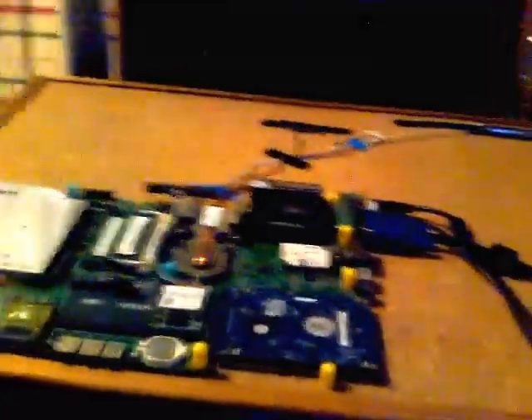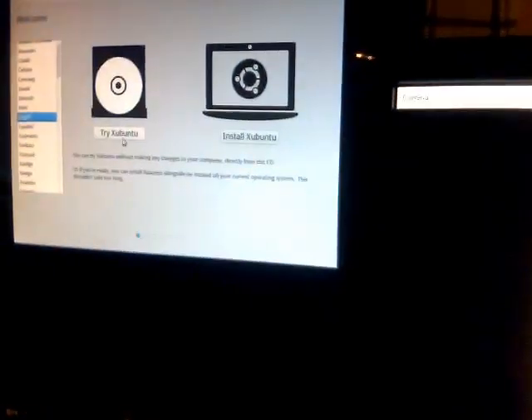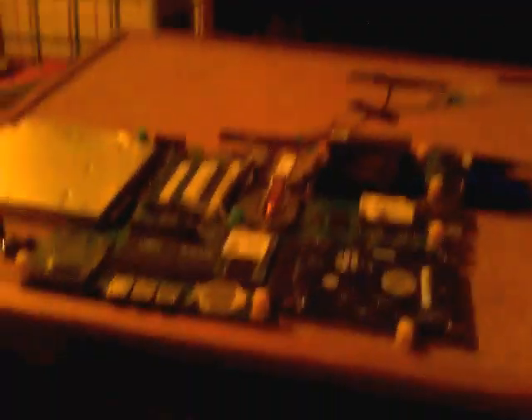As you can see, it turned out very, very well. It's running right now. In fact, I have Ubuntu open right on the screen there. I'm installing Ubuntu right there right now on that.